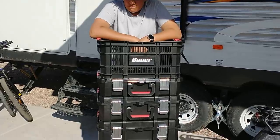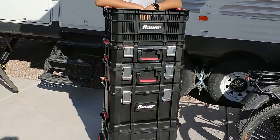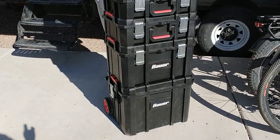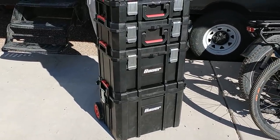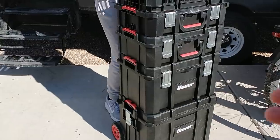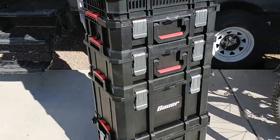This is the new Bauer one from Harbor Freight. They finally threw their hat in the ring and got into it. This is their full system — all the options they offer. Let's talk about the negatives first: they don't offer a drawer system, which I'm a huge fan of.